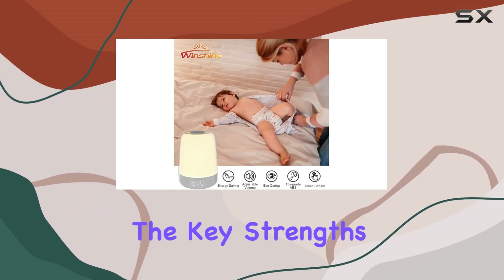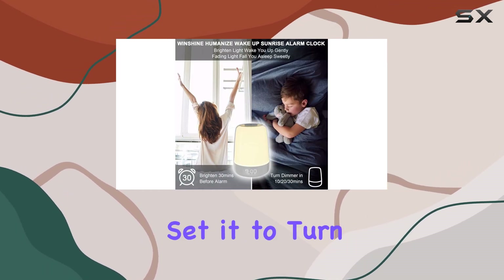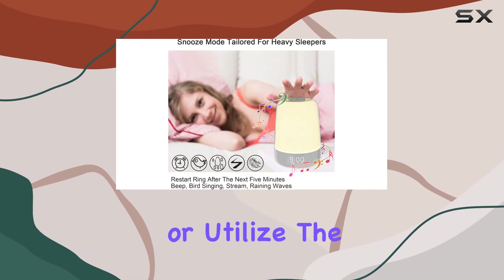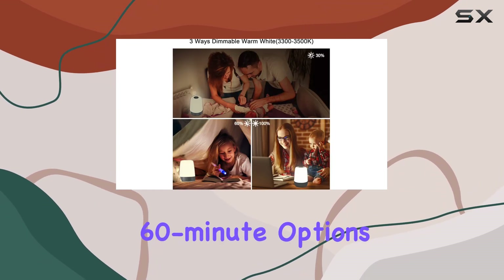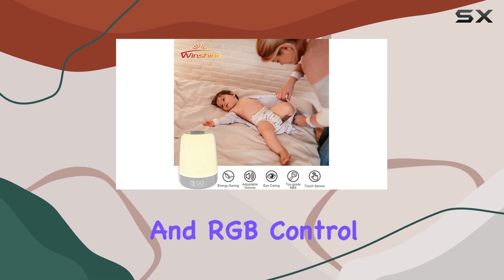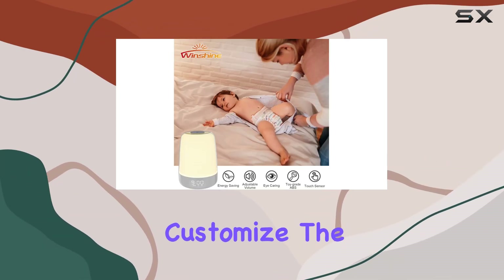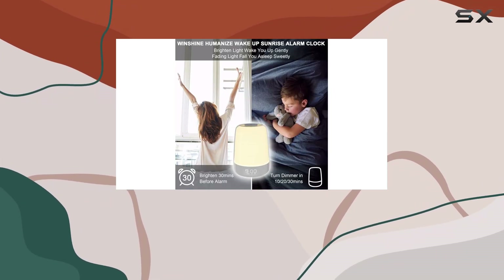One of the key strengths of this alarm clock is its versatile night light function. You can leave it on all night, set it to turn on with a tap, or utilize the sleep function with 10, 30, and 60-minute options, ensuring you have light when you need it. The full dimming and RGB control allow you to customize the brightness and color, making it ideal for various lighting preferences and environments.